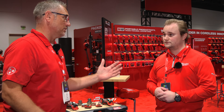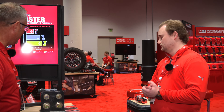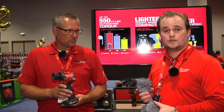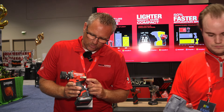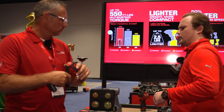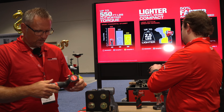Kind of seeing is believing if you want to see the tool in action — they've got a great little demo set up right here. We're going to take a 20-volt competitor tool versus the 12-volt next-generation Stubby. We're going to fasten that bolt for five seconds, switch tools, and see who can remove the other bolt faster, or even at all. Let's put a fresh battery in just to be fair.